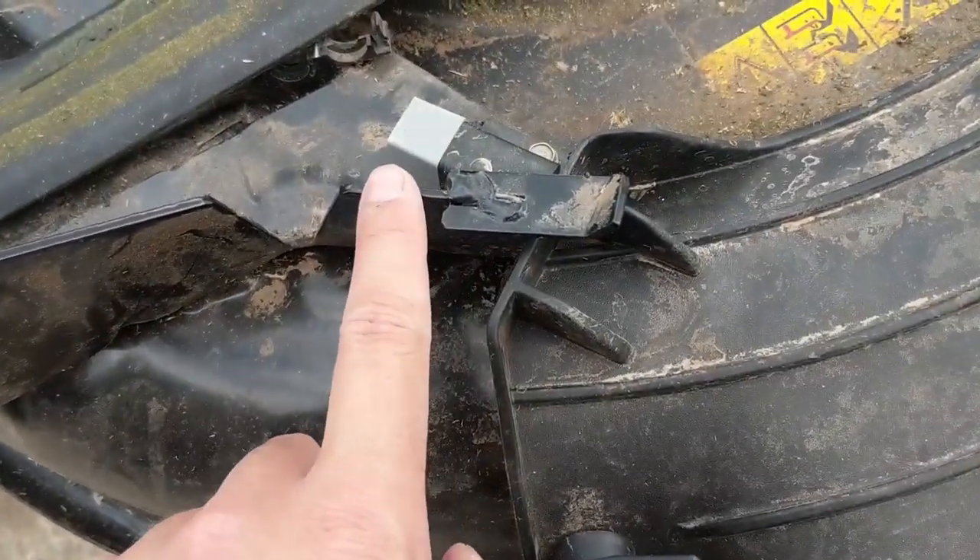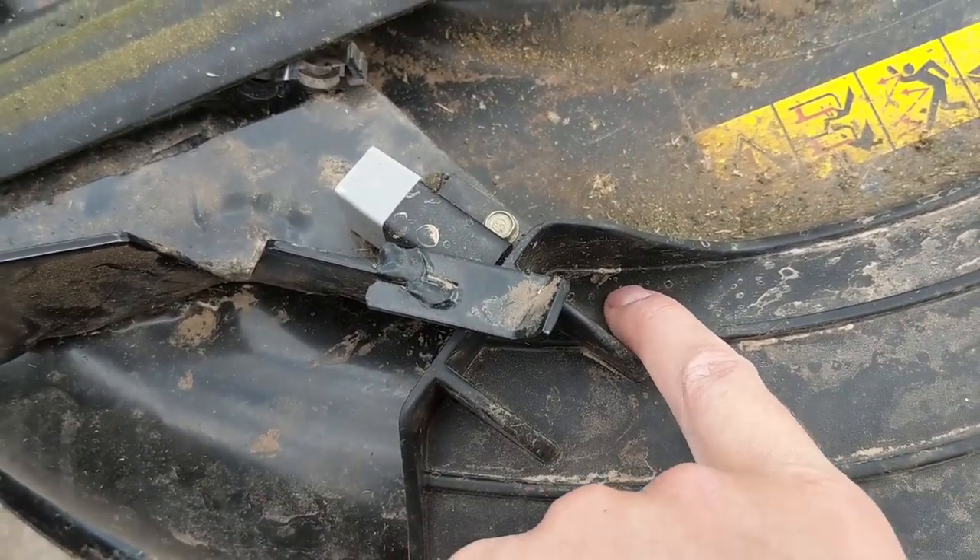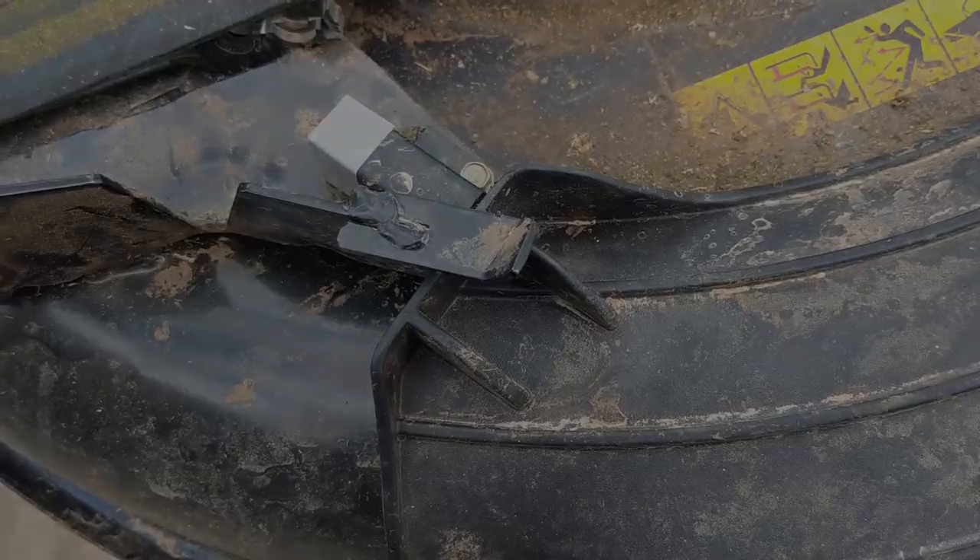If you had an older model you could weld a little tab there, or like I'm going to do, just use a little self-tapping screw into the deck — it won't harm anything. So that's it for today's video. We were able to get that Cub Cadet fixed and back to the customer. It starts every time you turn the key now, because that little safety switch is engaged all the time.